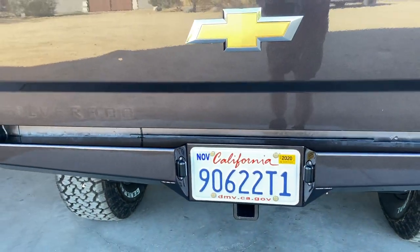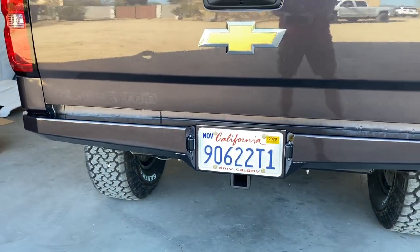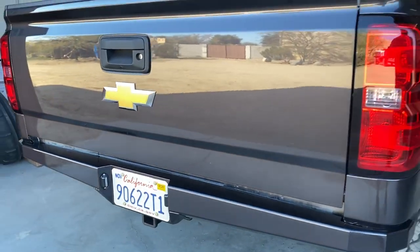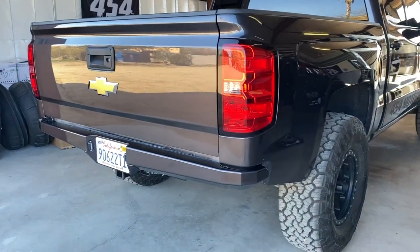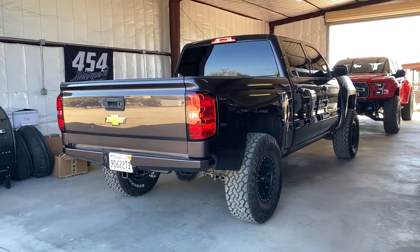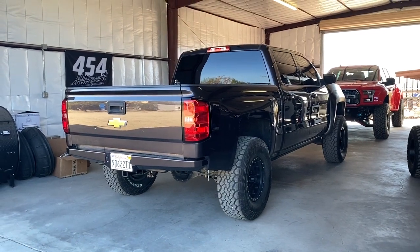With these bumpers, they come with a license plate light. With the Missoula bumper, we run a lighted LED license plate frame. That's pretty much it for this little walk-around of this truck — hopefully it answers some of your guys' questions.